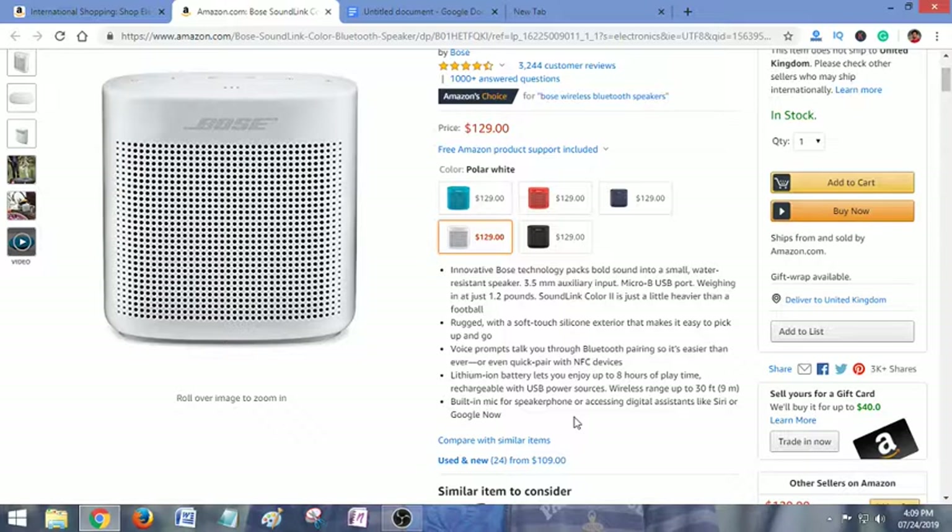The lithium-ion battery lets you enjoy up to 8 hours of play, so it can provide you continuous 8-hour music playback, and it's rechargeable via USB power source. Wireless range is up to 30 feet — that means 9 meters. There's a built-in mic for speakerphone or accessing a digital assistant like Siri or Google Now.